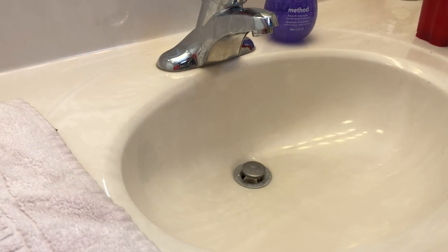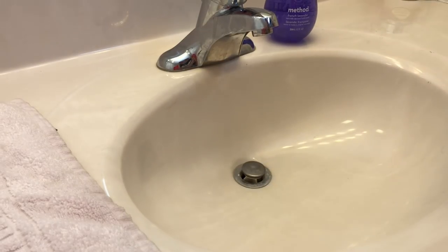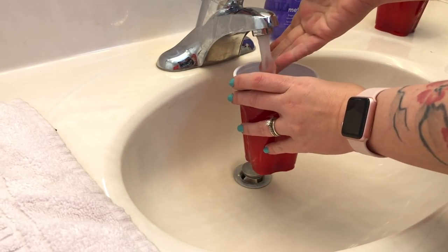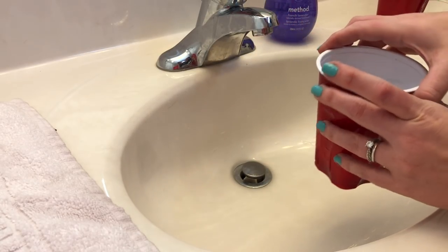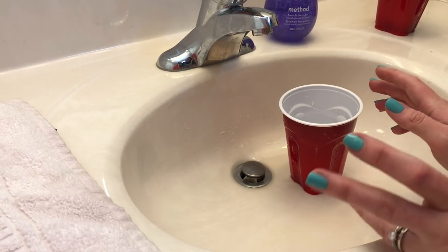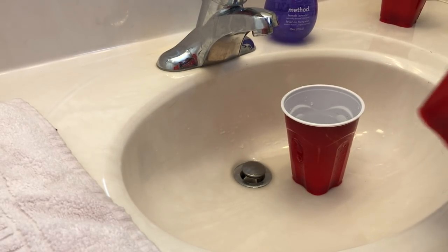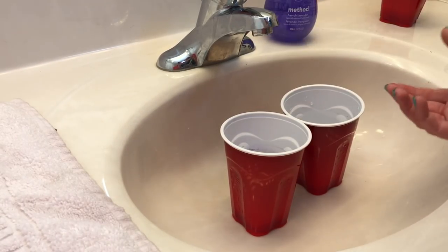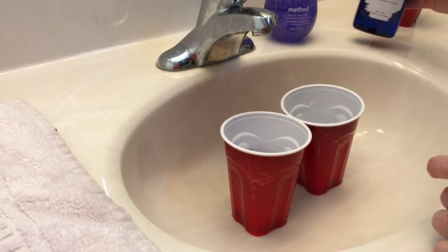Alright, so here we are at my bathroom sink — very exciting — this is where I clean all of my fountain pens. The first thing I do is get my cups ready. I want one cup full of clean water — you don't want hot water, so it's about room temperature. A lot of manufacturers recommend distilled water, but I've used tap water and our tap water here is pretty good. My second cup is going to be for my dirty water, so I'll leave that empty. I do this right in the sink so if I spill it's easy to clean up.